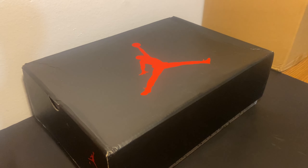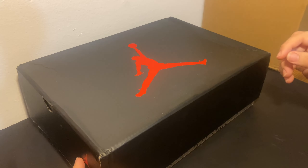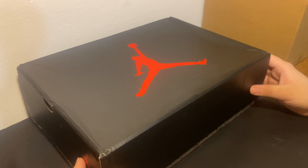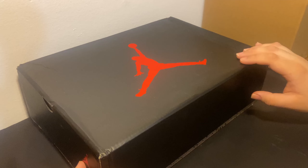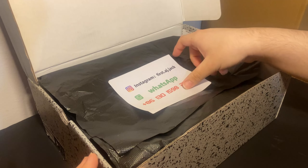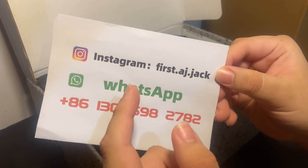What's going on everybody, today we're going to be reviewing the Jordan 6 Infrared. I did get this sent out to me by a company — the information will be down in the description if you want to check out the website. They have lots of shoes, really high quality one-to-one reps, and the shipping time was fast — I think it took maybe a week at most. As you can see, they included a little paper with the information to the website on it.